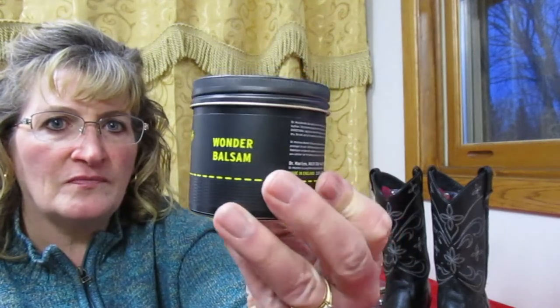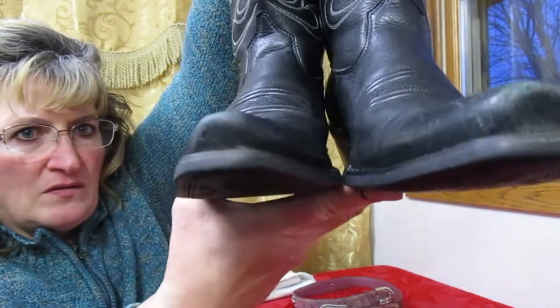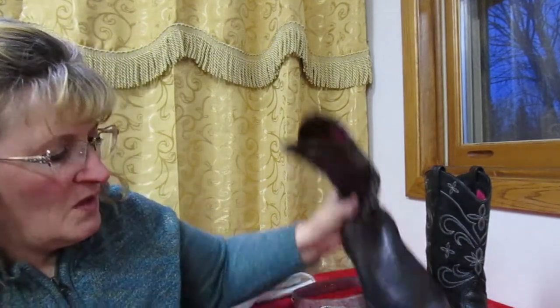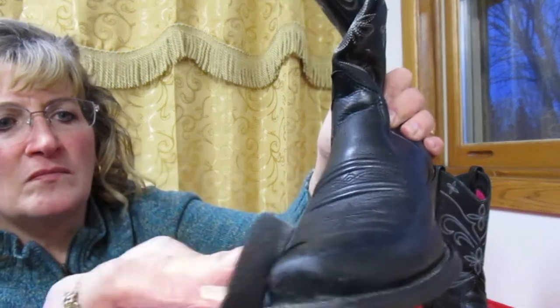We're using the Dr. Martin's Wonder Balsam. We're just going to condition the leather and polish up these boots — the whole boots. This is what the Wonder Balsam looks like, and there's a little sponge for applying it. We're just going to start in the toe of the boot and start blending it in.